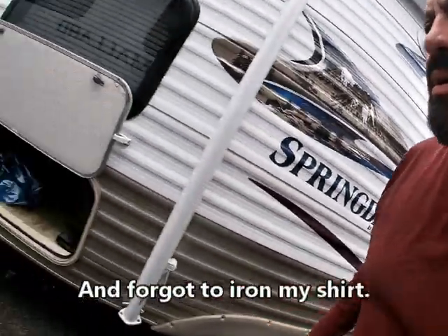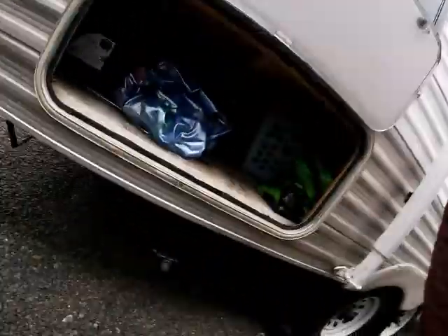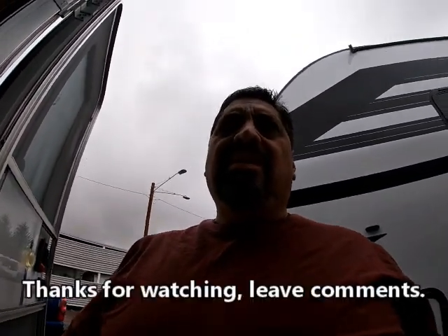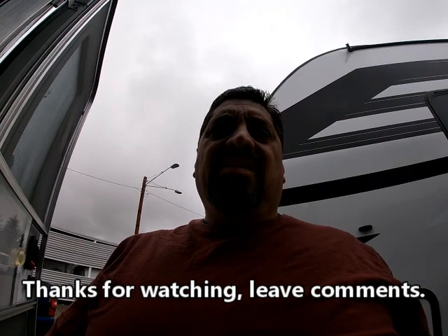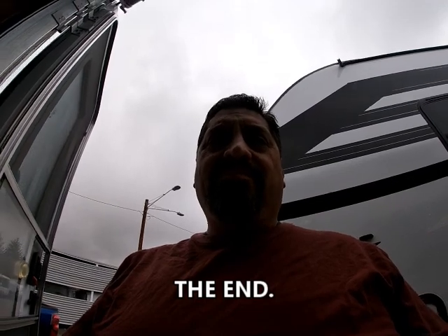One thing I forgot to show was the storage under here — there's a whole lot of storage underneath the full-size bed. In fact, that's why I'm even here today: I forgot my sandals and wanted to get them since it's summertime. A lot of times we go through things and forget them in the trailer, so we've got to come back and get them during the summer. Anyway, thanks for watching. Bye!